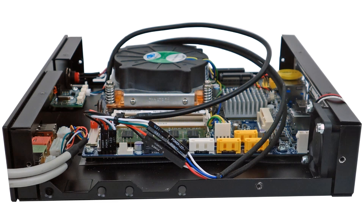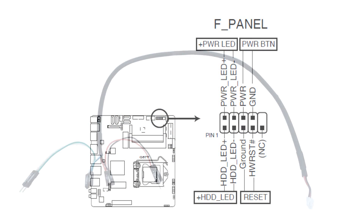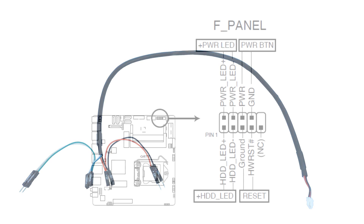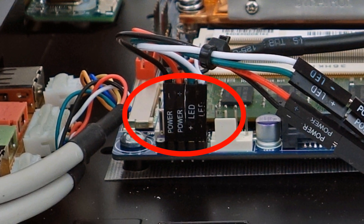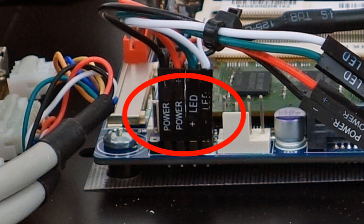Once the motherboard is installed into the case, locate the front panel pinout diagram in the motherboard's installation instructions. Find the IRS-5's motherboard front panel header Y cable. Refer to the motherboard's pinout diagram, then connect the labeled split female leads of the Y cable to their respective locations on the front panel header. It is very important that the indicated polarity of the leads — positive and negative — are connected to the matching pins on the header. If they are reversed, the IRS-5 will not function.